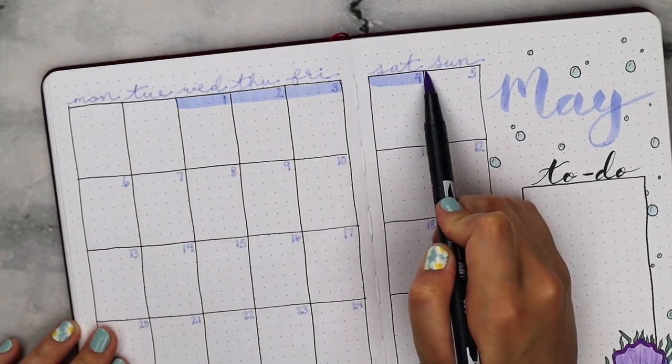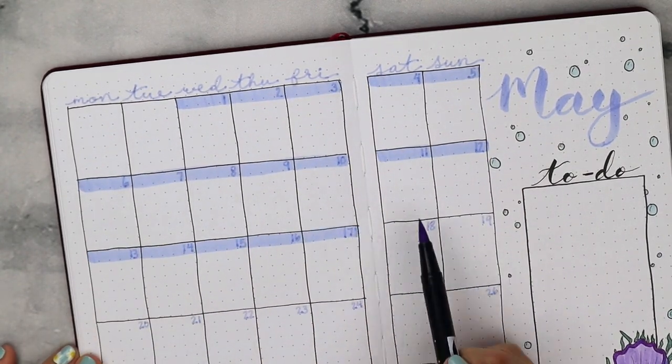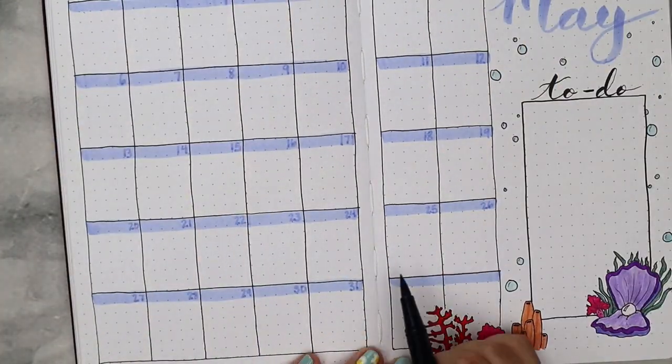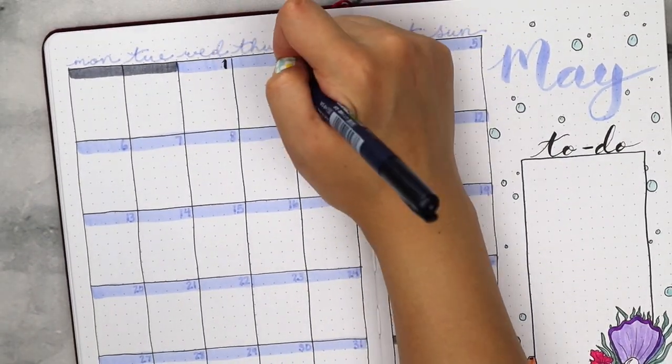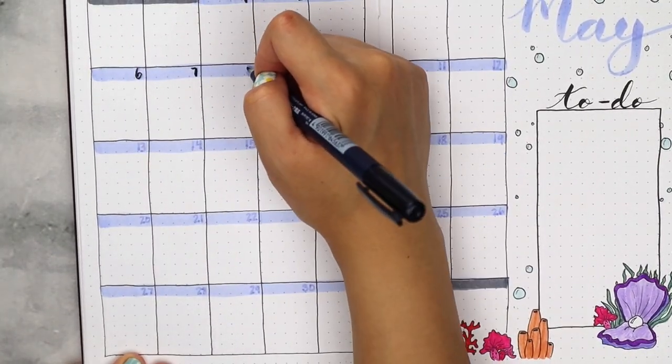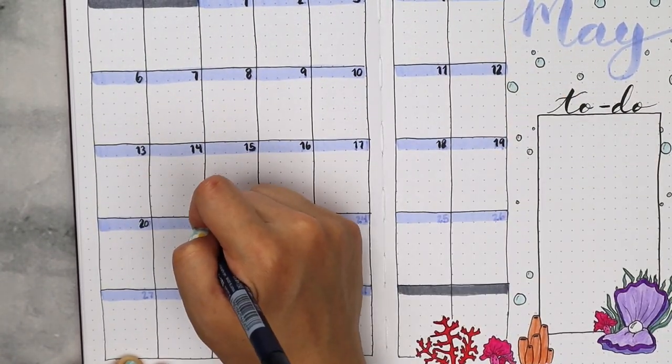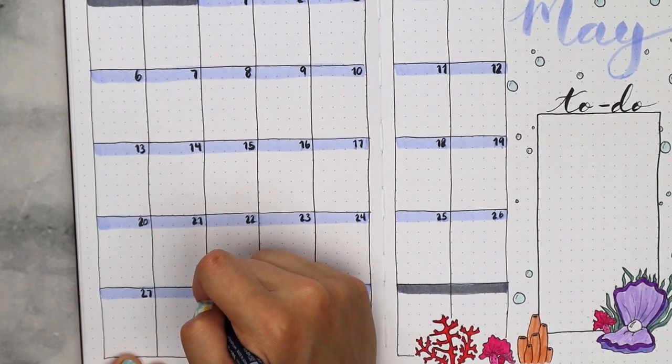Since I thought the calendar needed more color, I decided to use the same periwinkle marker and drew a thick line over the top of the numbers, and for those empty boxes at the beginning and the end, I used the gray marker. Then I just filled out the numbers with the Tombow brush pen, and I am really happy with how this turned out in the end.